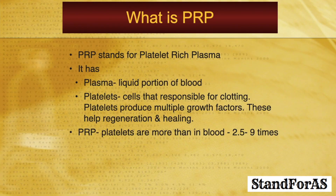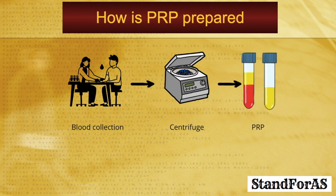PRP stands for platelet-rich plasma. PRP has plasma, which is the liquid portion of blood, and platelets — the cells responsible for clotting. Platelets produce multiple growth factors, and these growth factors help regeneration and healing. In PRP, platelets are concentrated compared to blood, almost 2.5 to 9 times the concentration as compared to blood.